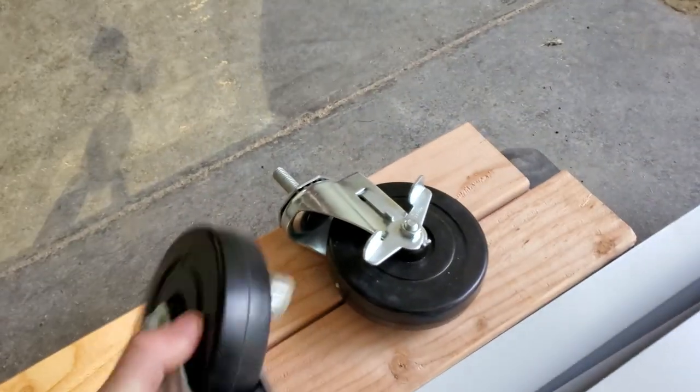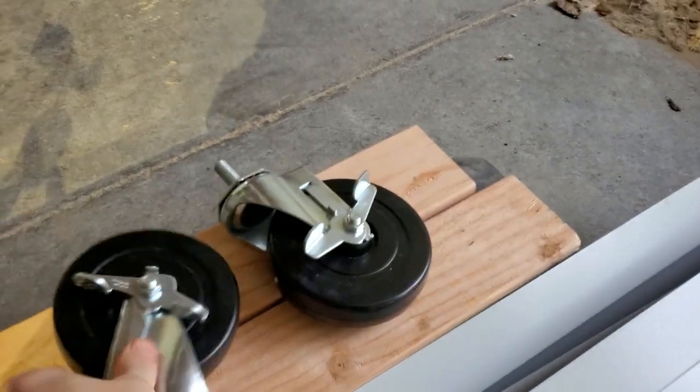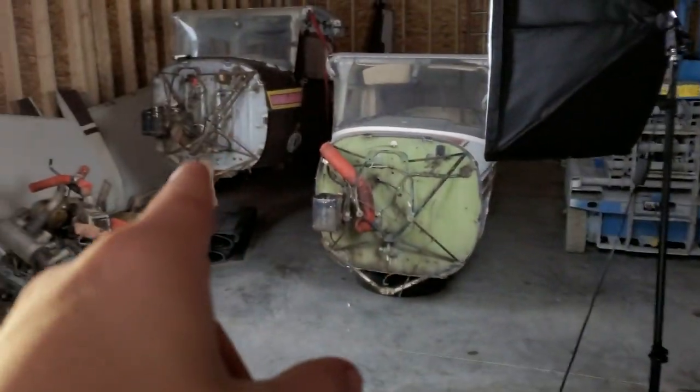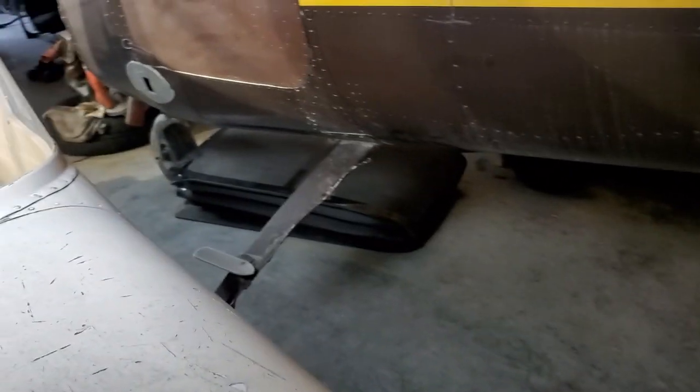We're back at the plane. The goal today is to get this plane up on some stilts so we can move it around easily. We got some two-by-fours and some really heavy-duty caster wheels from the local hardware store. If everything goes right, that plane should be able to move around freely, and if it works good, we'll get the other one on a stand as well.